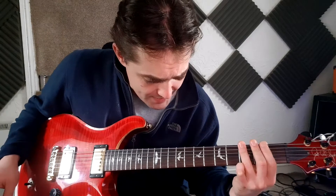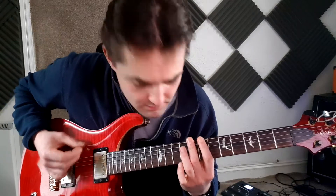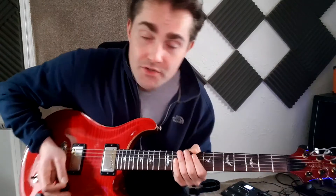Then after that we're coming up to the eighth fret. Then you've got this little phrase in here as well — it's kind of hidden almost. We're sliding with the third finger from nine to eleven on the D string, and then nine and ten on the G and B string respectively.